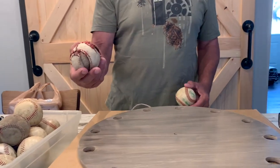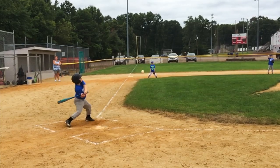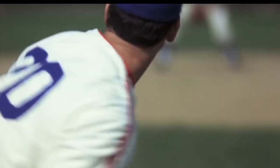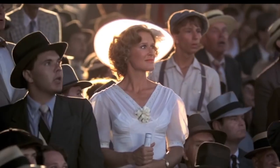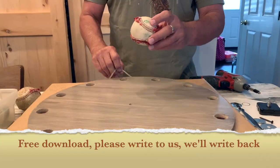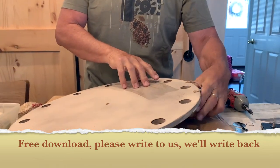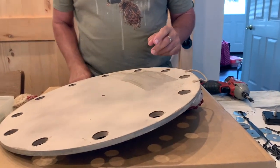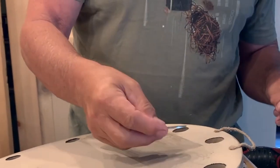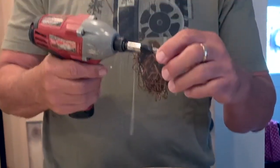Yeah, some of these balls are really weathered — my son used them in games. I'm going to take the first ball, put it into this hole like this, take this washer on top, and a screw with a screw gun.